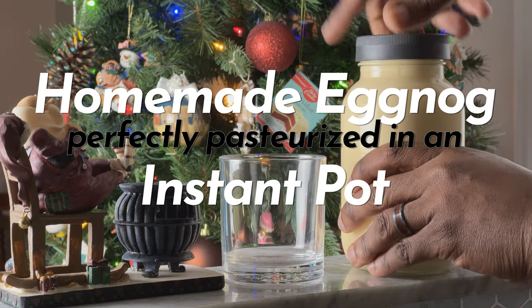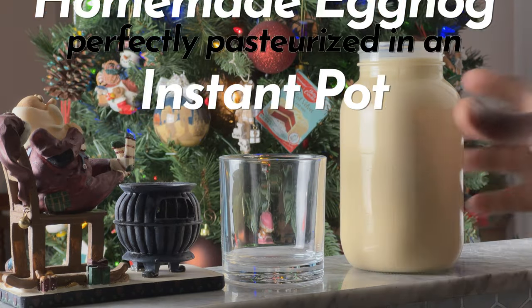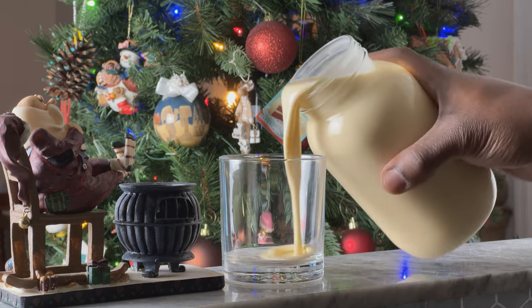Who's ready to make the best eggnog they've ever had in their lives? We're going to perfectly pasteurize it in an Instant Pot.